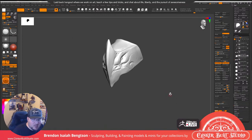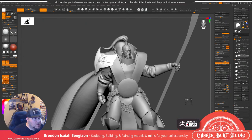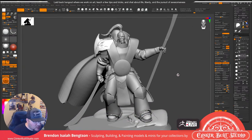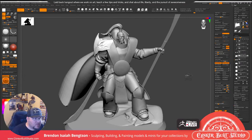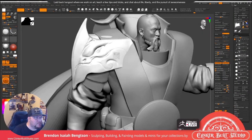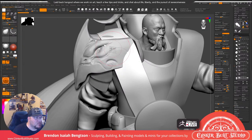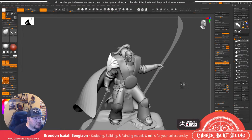To add some secondary or tertiary detail — this is a pauldron for Jagatai Khan of the White Scars. Technically Warhammer 40,000 but he's mostly Warhammer 30,000, which is the Horus Heresy. I think this piece living over here like this is starting to feel kind of cool.